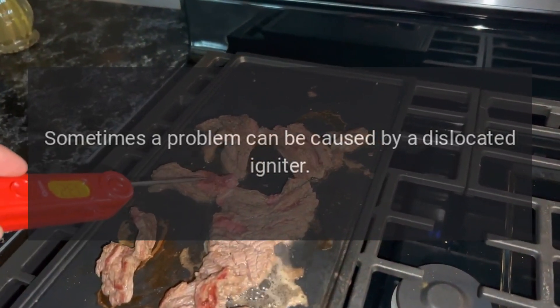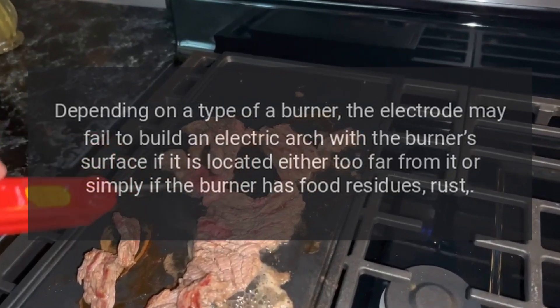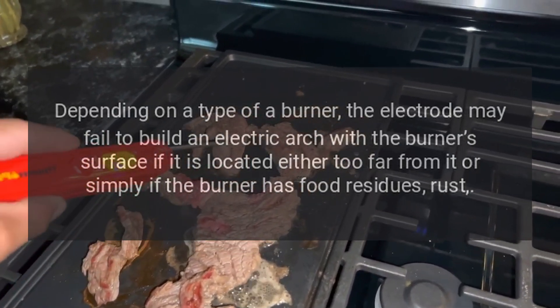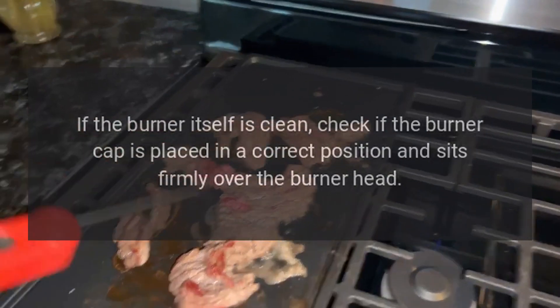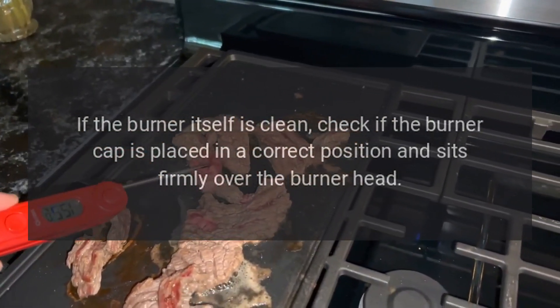Igniter won't spark: sometimes this problem can be caused by a dislocated igniter. Depending on the type of burner, the electrode may fail to build an electric arc with the burner's surface if it is located too far from it, or if the burner has food residues or rust. If the burner itself is clean, check if the burner cap is placed in the correct position.